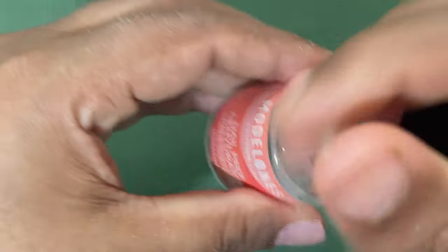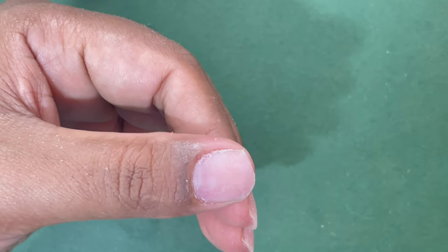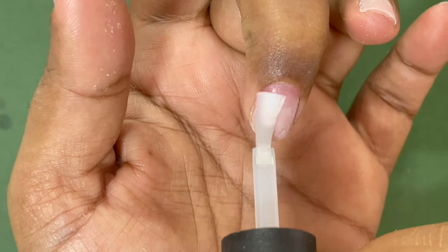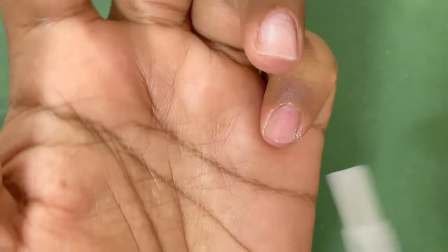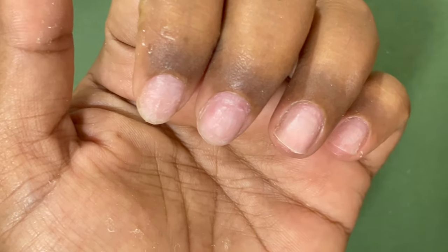Now let's begin. I have already done my dry manicure off camera because I had some extensions on, so I removed them and did the dry manicure off camera. If you want to learn how to do a dry manicure, feel free to check out any other video on my channel — I have a specific video on Russian manicure. I'll leave the links in the description box.